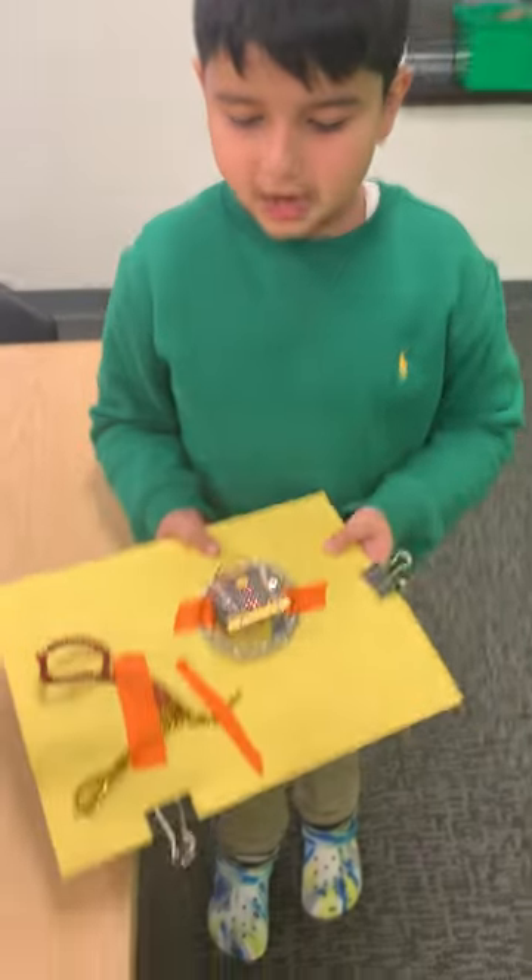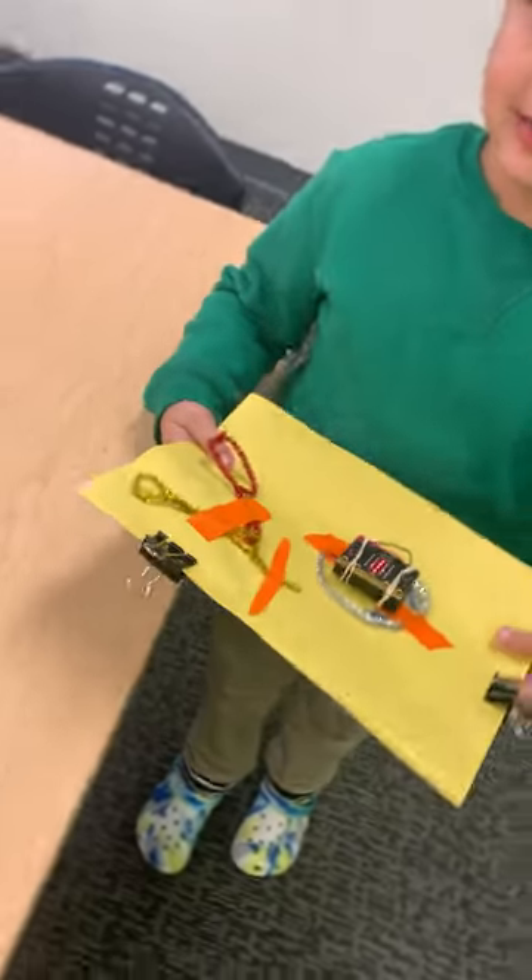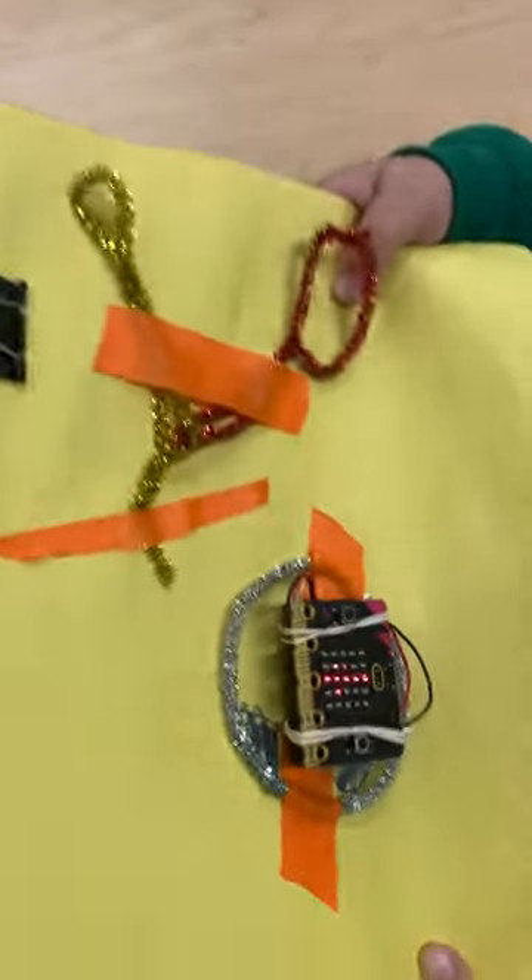Hey guys. Today I made this thing and it makes some sound. So if I shake it, it makes a happy birthday sound.